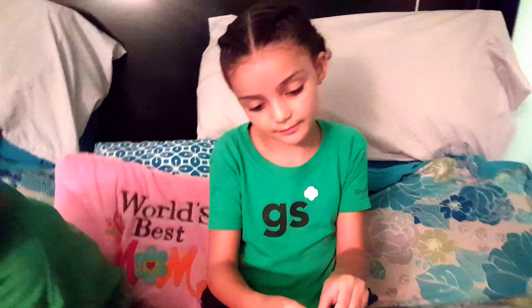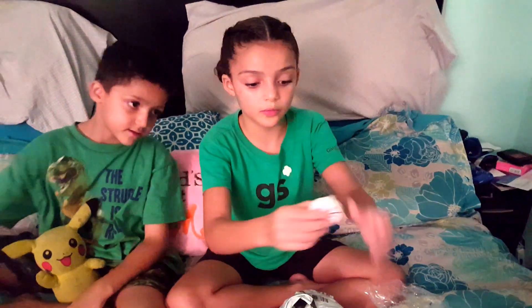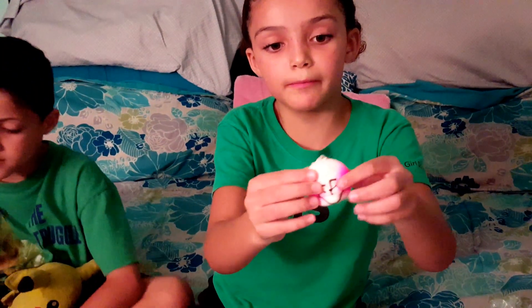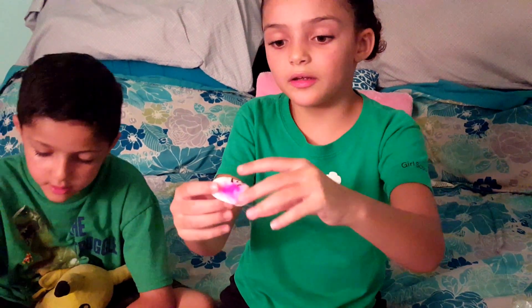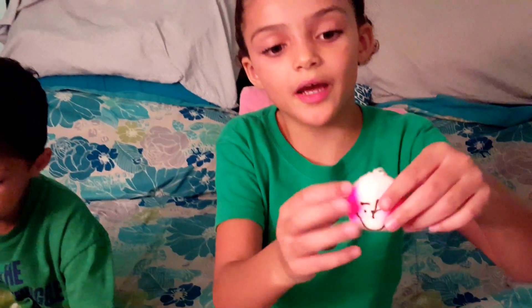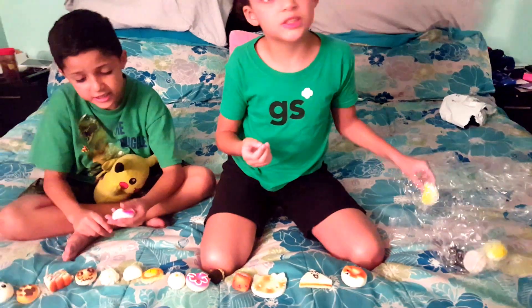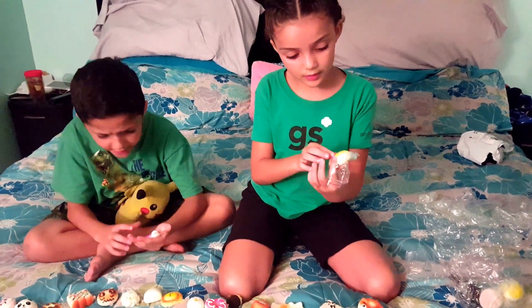Now I'm going to take it out of the packaging. This one feels really soft. This one looks like it really got messed up but I'm still going to squish it. What is this? Is this a fail squishy? Yeah it is — poor steam bun! It's sticky and it's not really slow rising, it's just really squishy. Oh my gosh, this is so soft.